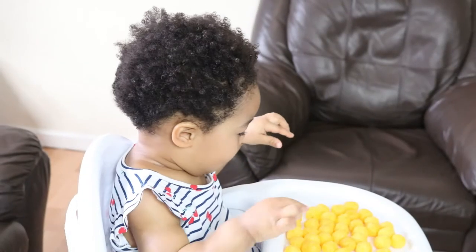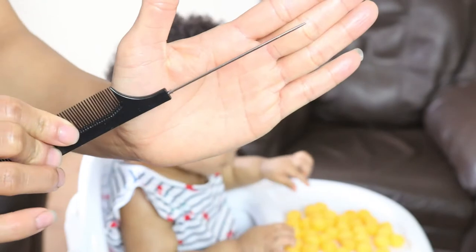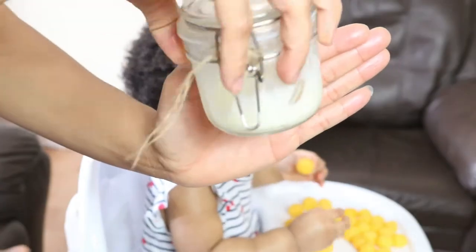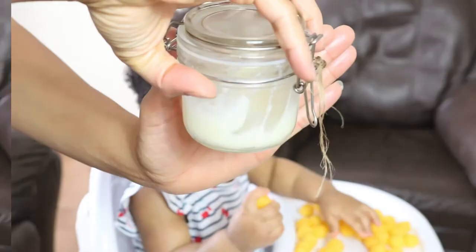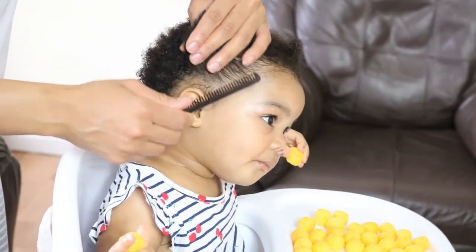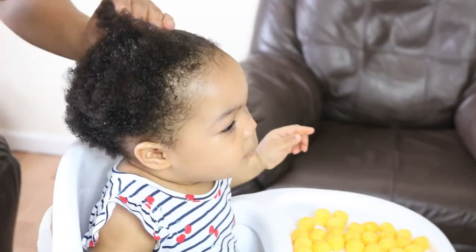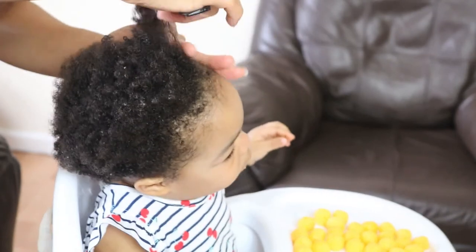So to do this very cute, simple style, I will be using four hair ties, a pintail comb, a styling comb, and my moisturizing hair butter. Using the wide-tooth part of the styling comb, I'm gently combing through and detangling the hair, as she's dancing along to the songs on the TV.